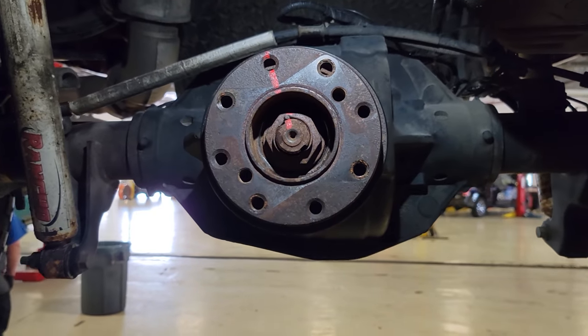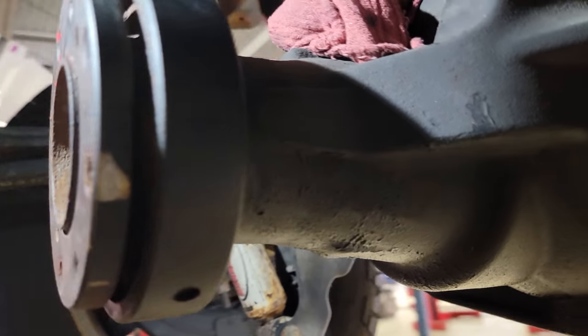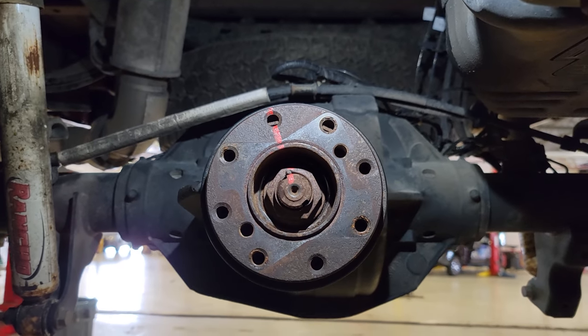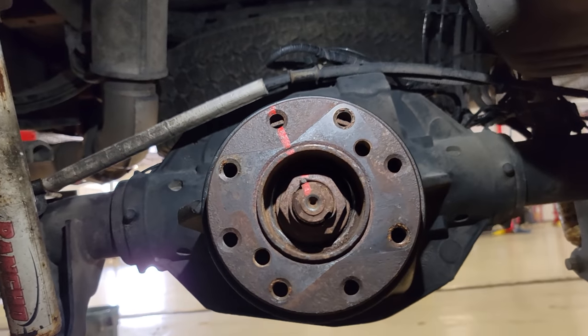Tell me if you guys have ever done this before — replacing a pinion seal, fixing an axle leak, doing what you've got to do to keep these trucks on the road. Let me know in the comment section. Thanks so much for watching — remember to like, comment, subscribe, share, and I'll catch you guys all next time.